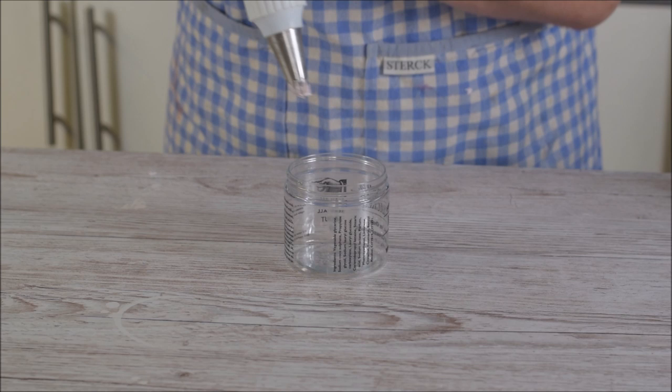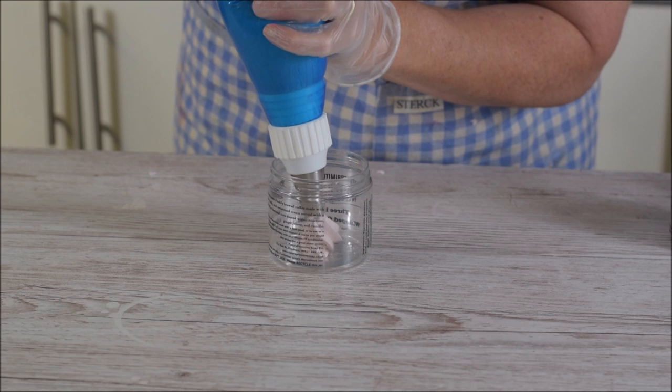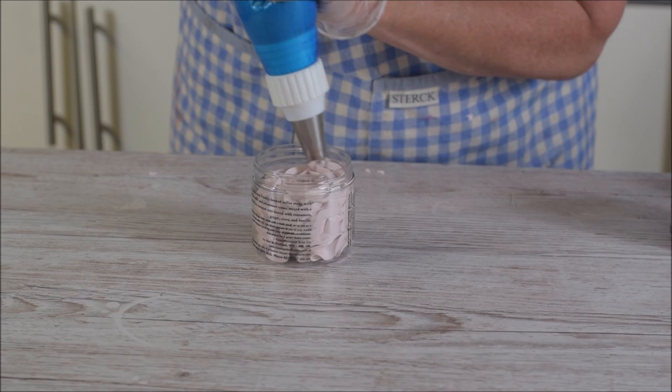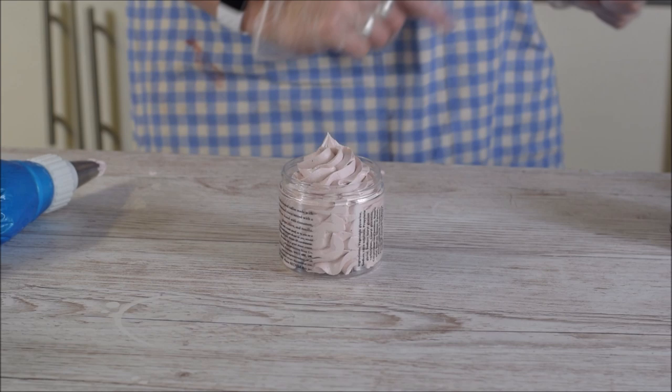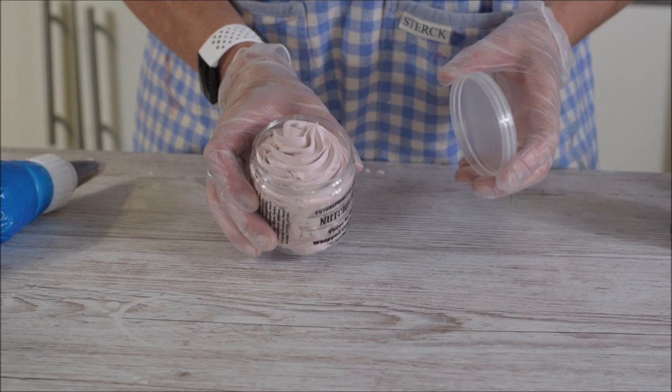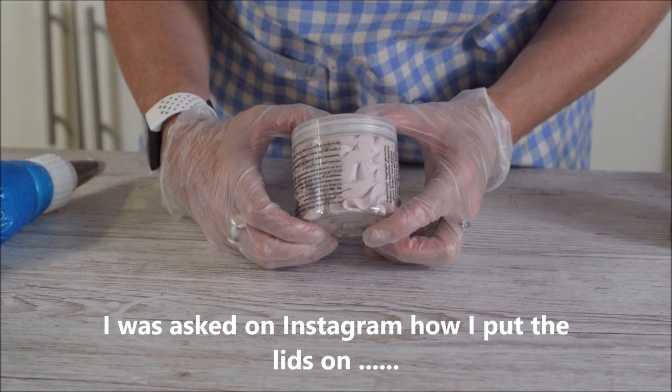It's quite a satisfying product to make and it's instantly ready — not like a soap. To put the lid on, I just push like that and then screw it down. In the jar you've still got this really nice piped substance and it just looks really nice.